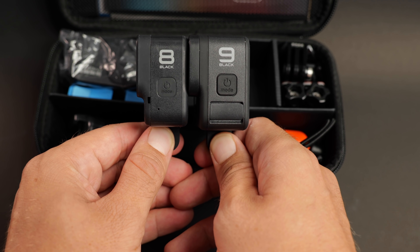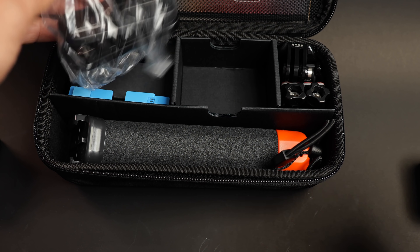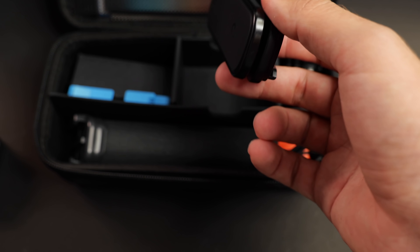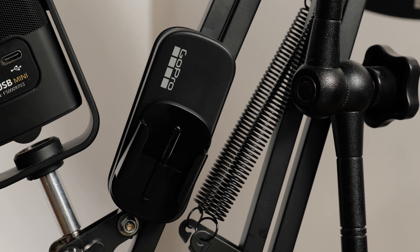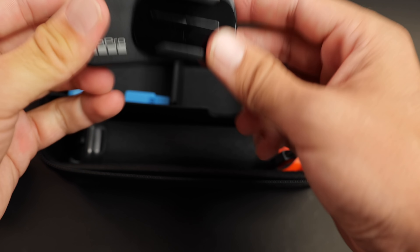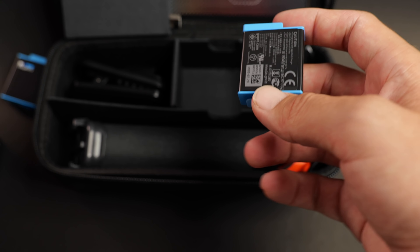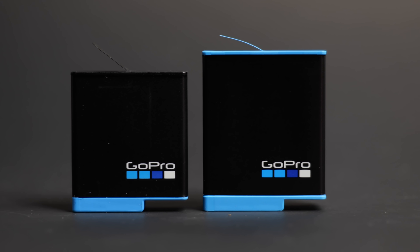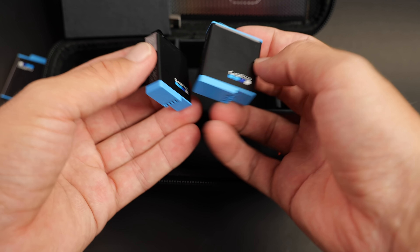I really loved the HERO8 and I love the HERO9 even more. Also in the box there's a small plastic piece, a magnetic swivel mount, and a clippy mount — very cool to have. There's also a USB-C cable and this kit came with two batteries. Comparing them, the HERO9 battery is quite a bit beefier and bulkier — about 30% more battery capacity, which is very good.